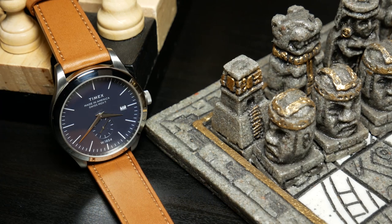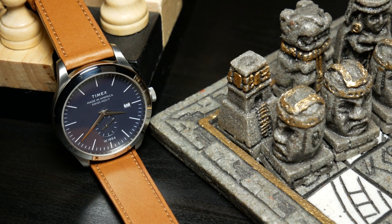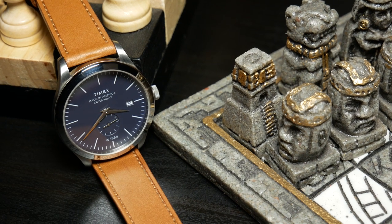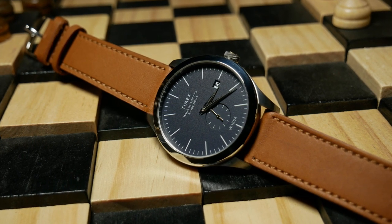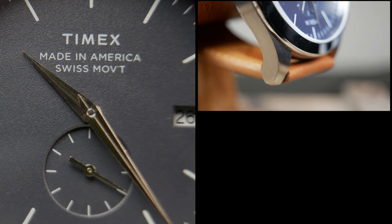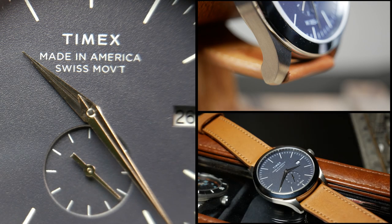And if you've watched the channel for some time, you know I have an interest in American watchmaking. The American Documents series is the most American-made watch that Timex has made in a long time, and it might be one of the most American-made watches currently available, period. However, it doesn't quite qualify to be made in the USA. The United States is really strict about that — not only does everything have to be made here, but even the source materials have to come from the United States. And I believe that everything with the American Documents series qualifies for that, except for the movement, which means the case, dial, hands, and strap.